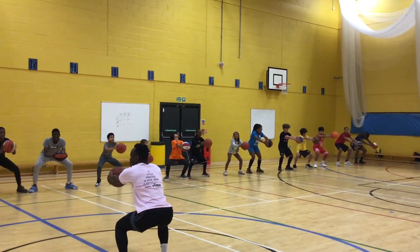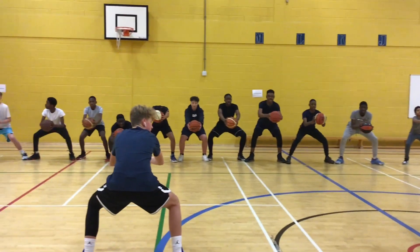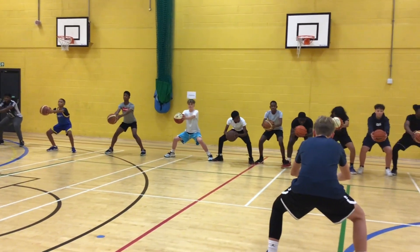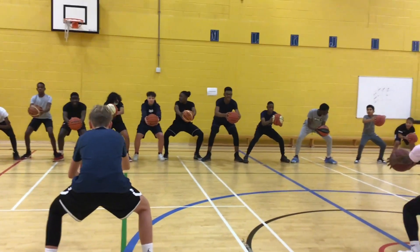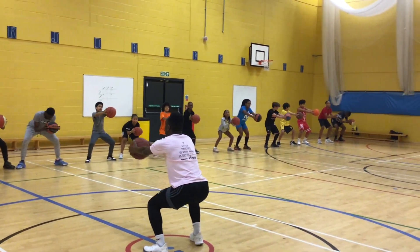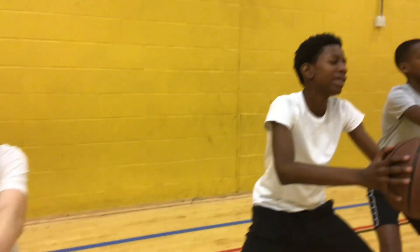Let's go! 10, 40, 50, 60, 70, 80, 90. Lower. 22, 23, 24, 25, 26, 27, 28, 29. 11, 12, 13, 14, 15, 16, 17. 18, 19, 20. Feel the legs a little bit closer.